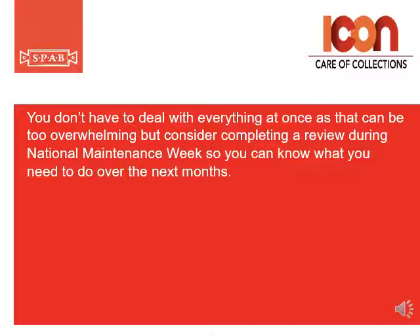You don't have to deal with everything at once as that can be too overwhelming, but consider completing a review during National Maintenance Week so you can know what you need to do over the next few months.